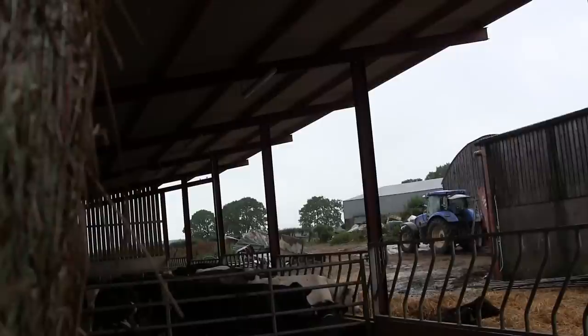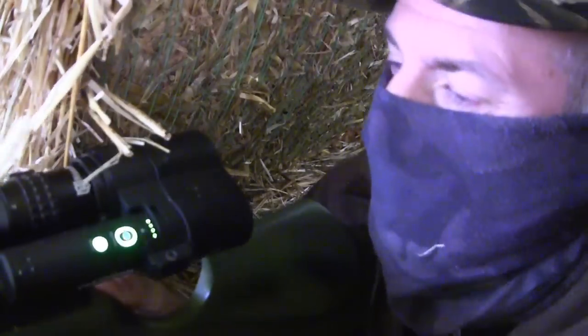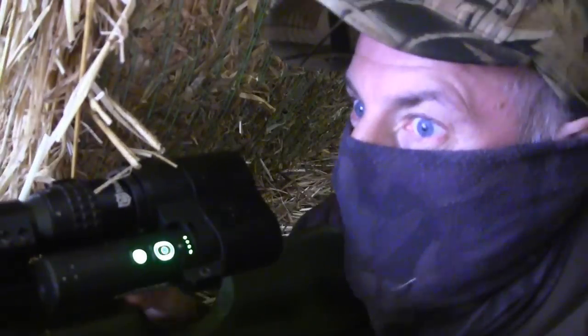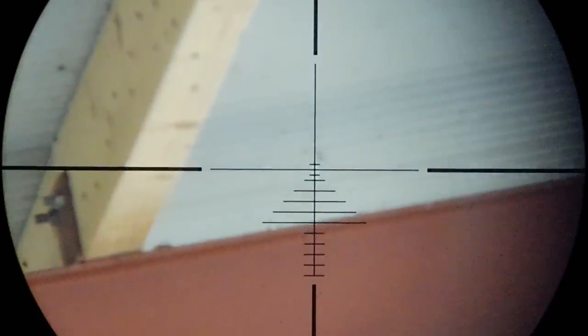That yard is wet. Looks like we have another magpie up in the rafters this time — and another one, would you believe.